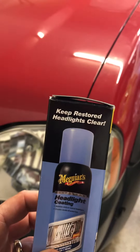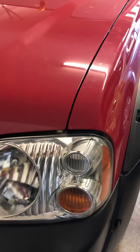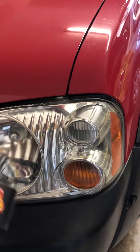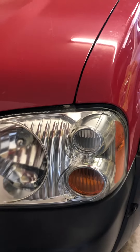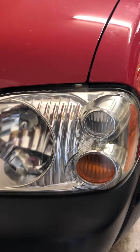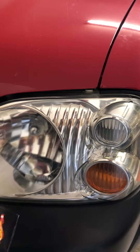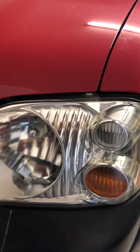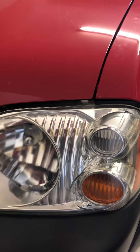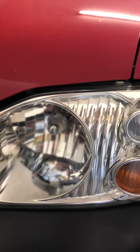It says it keeps restored headlights clear. A couple of years ago I used Chris Fix's suggestion on sanding and coating the headlight with a UV-resistant coating. It actually worked, but it lasted for about a year, then started yellowing and peeling itself.